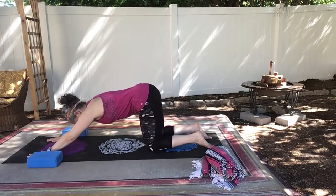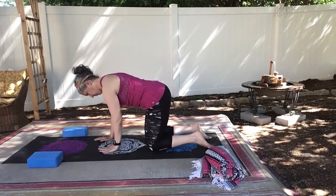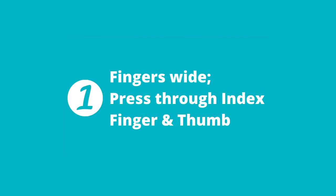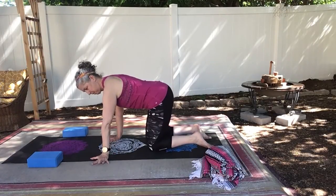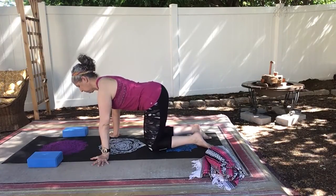My first tip for you is to keep your fingers really wide, really pressing into your index finger and your thumb and turning your hands out to the side. And just notice when you practice down dog this way, how it feels to you.